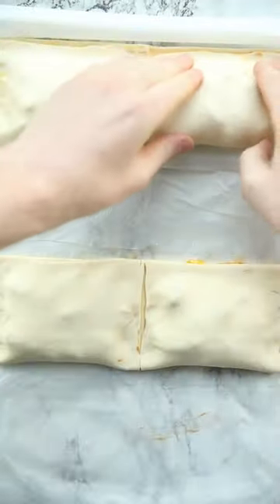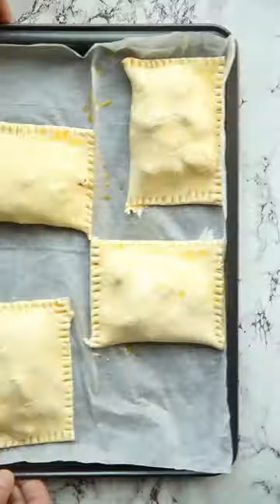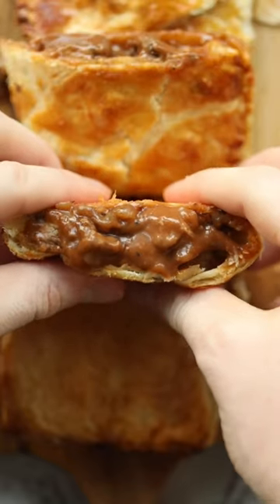Fold over the pastry to cover the filling and then crimp and clean up the edges and then we're going to brush the top with egg wash. Then into the oven they go until the filling is piping hot and the pastry is golden and flaky and you're left with these delicious steak bakes.